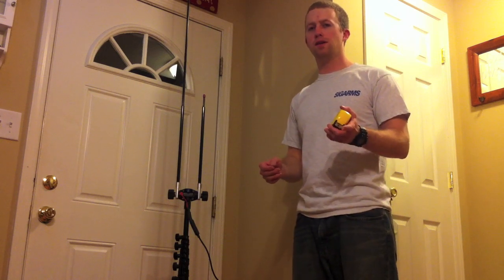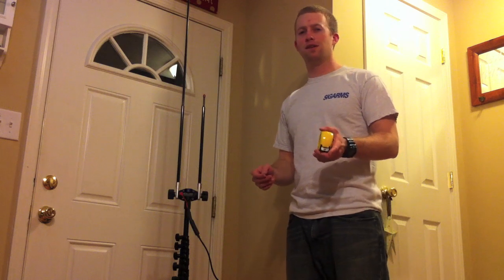Now you're ready to disconnect this from your antenna analyzer, connect it to your transceiver, get on the air. Good luck and have fun.